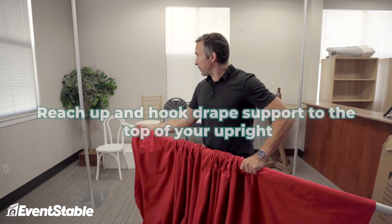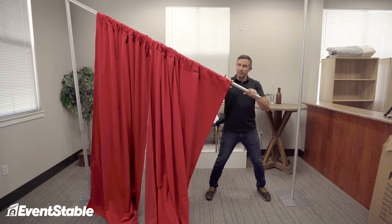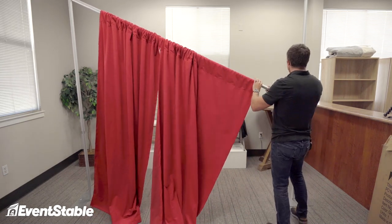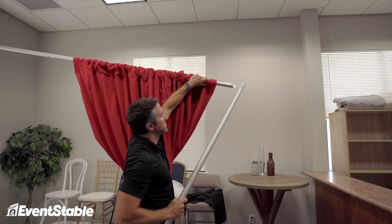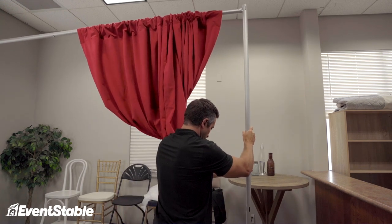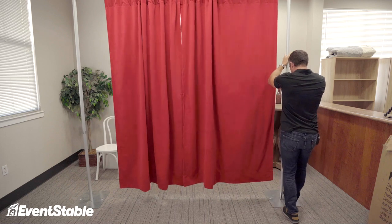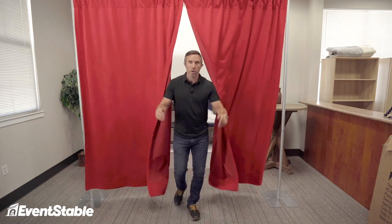Next step: reach up and hook your drape support to the top of your upright. This can sometimes be a tricky step for people. What I like to do is grab and pull out the upright, connect the drape support, and then put the upright back on the base. And there we have it — pretty simple setup. Start with your bases, set those in place, put down your uprights, fish your drape supports through the drapes themselves, and then set everything up.